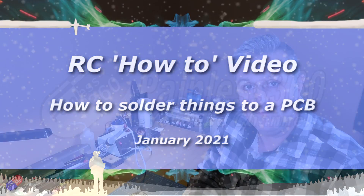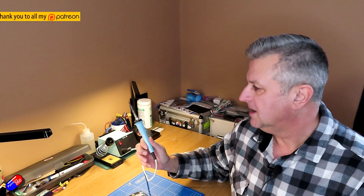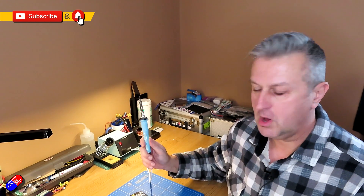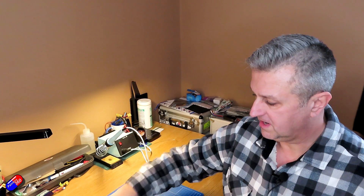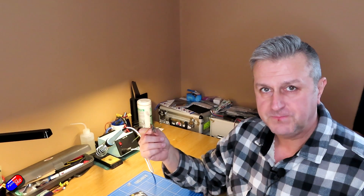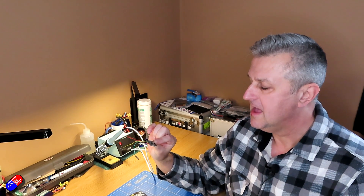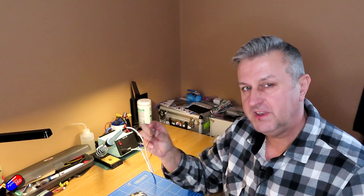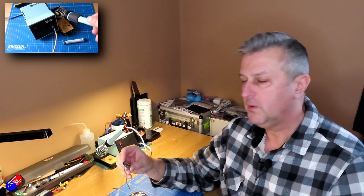Hello and welcome to this short video on how to do soldering. Soldering is one of those skills that is almost impossible to avoid in the hobby. Lots of modern flight controllers don't come with any pins on them at all, so you have to spend a happy 20 minutes or half an hour putting all the pins on. I have been helping a couple of friends do some builds between lockdowns here in the UK, and I thought let's do a video.